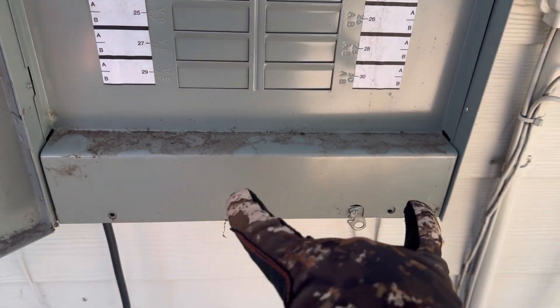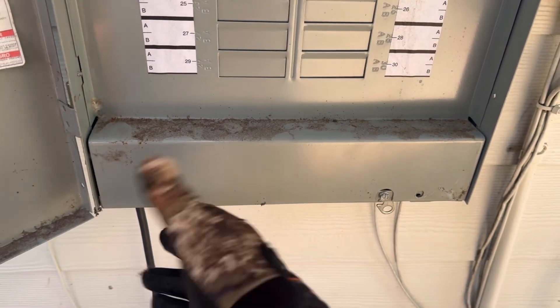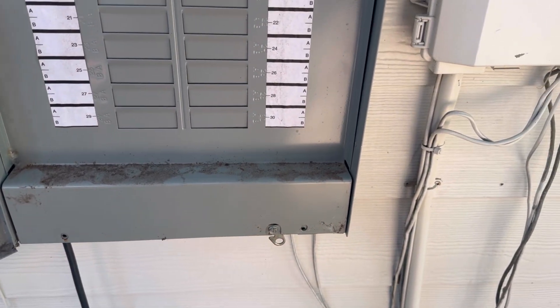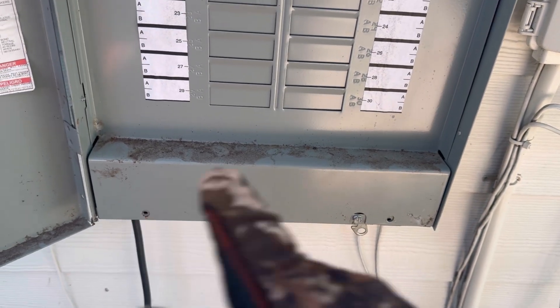First thing I noticed is these two screws that are missing to hold on the panel interior cover here. These need to be in place so this doesn't just fall off when you open the door. In this case it's kind of propped up and it's still in place, so it's okay for now, but we should definitely replace those screws — and not with sharp point screws. They need to be dull, blunt tip screws.